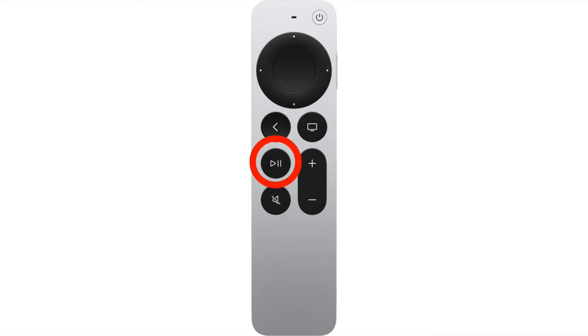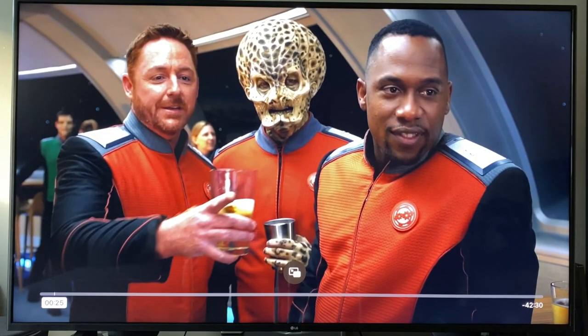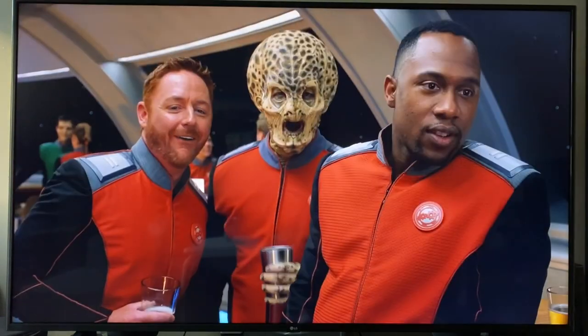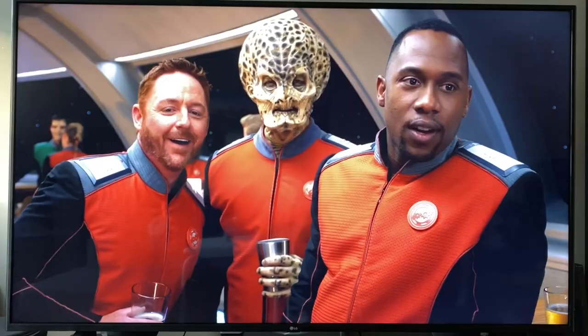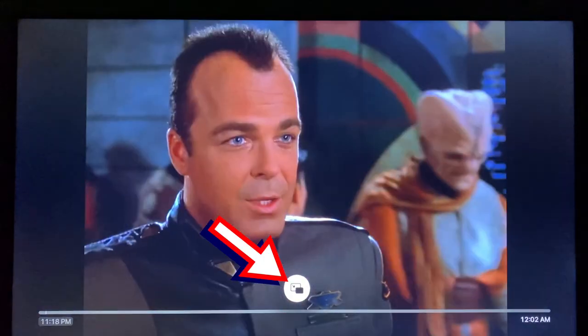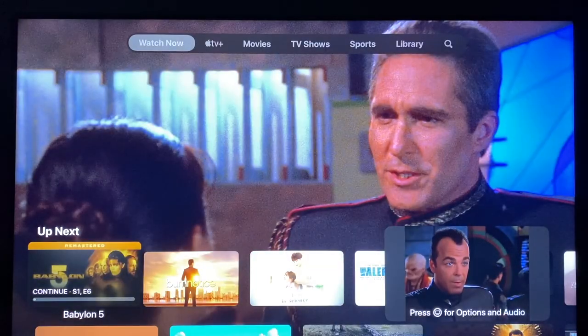Next we have the play/pause button, which is pretty simple — it just plays or pauses whatever you're watching. If you're watching something from the Apple TV app, you also get the picture-in-picture option when you play from the button. After you press play from being paused, select the picture-in-picture button above the timeline. It's kind of a cool option.